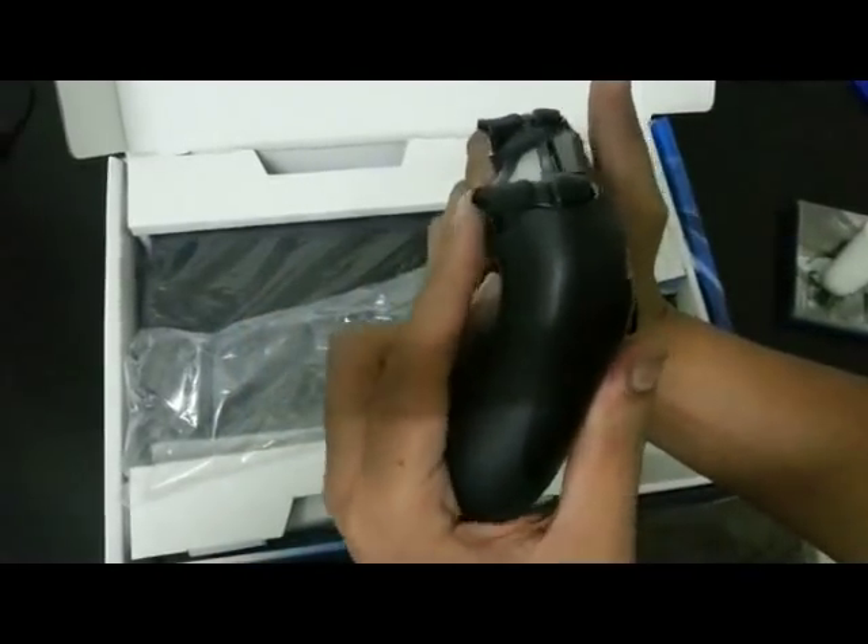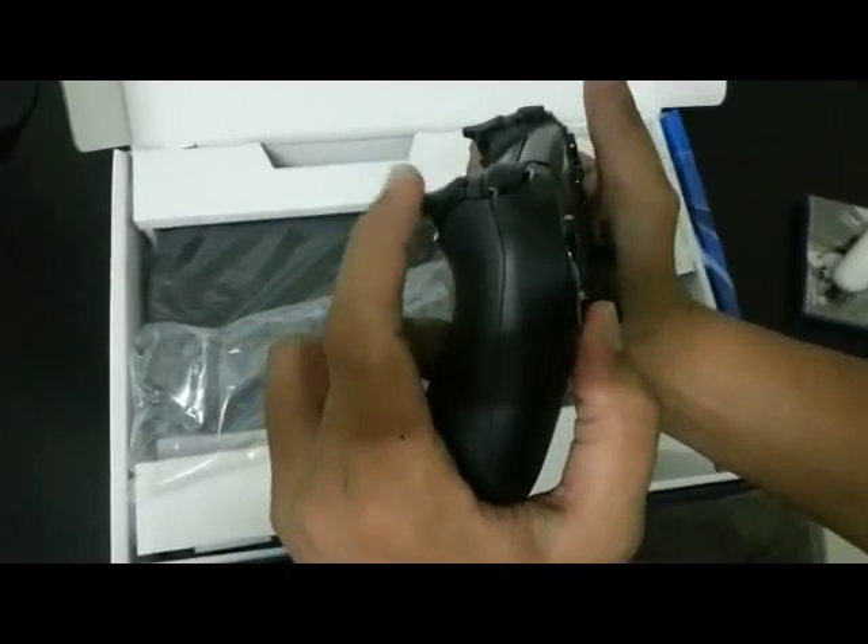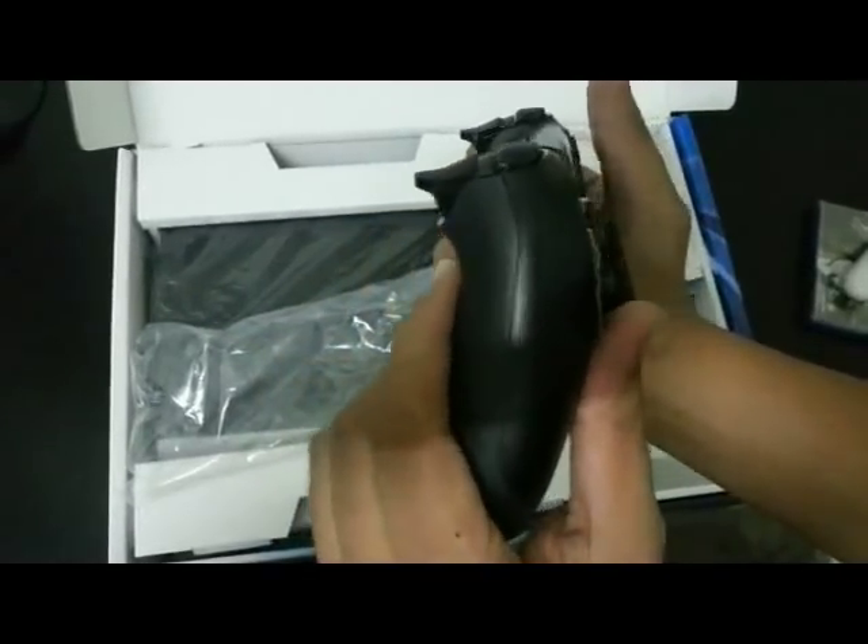And of course now the triggers, as you can see, are not curved inwards — they're curved outwards, more like proper triggers. Taking a few cues from the Xbox right there.